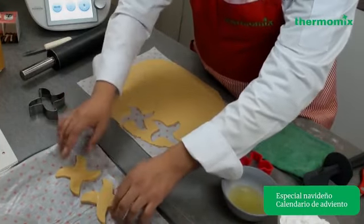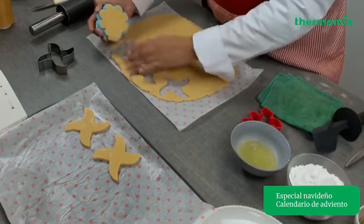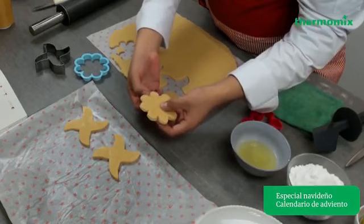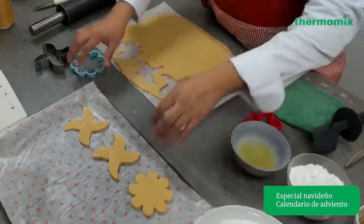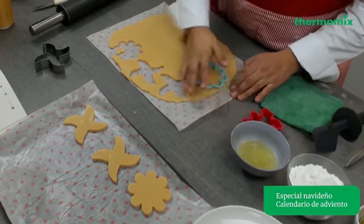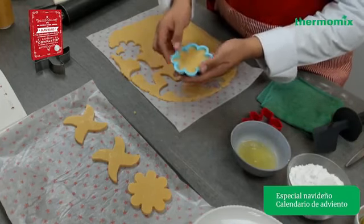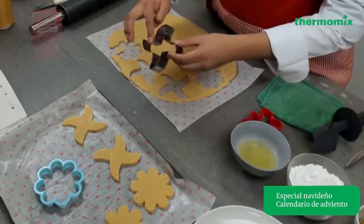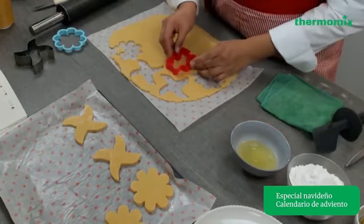Ya corté una galleta. Te muestro cómo se ve: es un cortador con la figura de las cuchillas de Thermomix, nuestro cortador favorito. Vamos a marcar así el cortador sobre la masa y vas a ir obteniendo las galletas. Puedes utilizar diferentes formas. Lo importante es que vayas retirando los excedentes presionando. Si te queda algún recorte, solamente júntalo un poco. Deja una distancia considerable entre las galletas para que no se vayan a pegar. Te recomiendo cortadores que tengan bordes para poder presionar fácilmente y que no te lastimes.